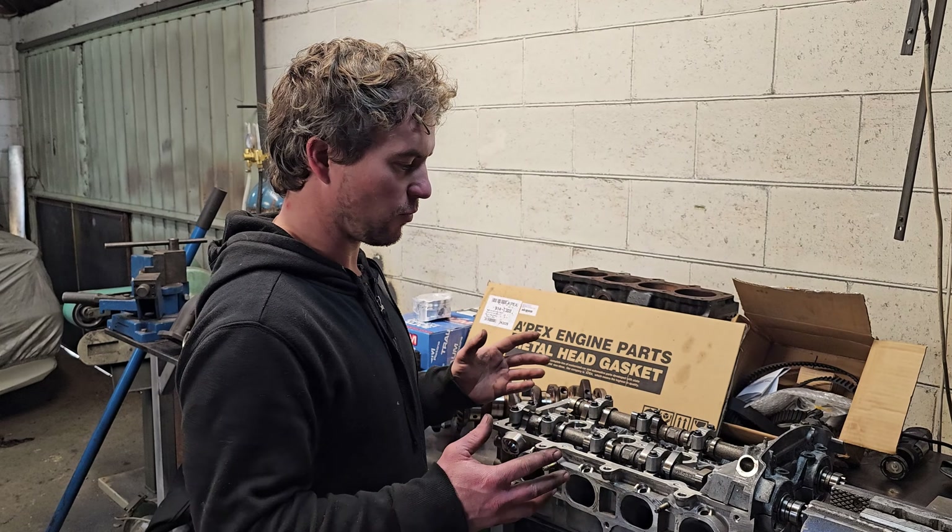The big advantage of these heads is dual variable valve timing on both the intake and the exhaust. We've also had my good friend Adam do a really nice job porting them.